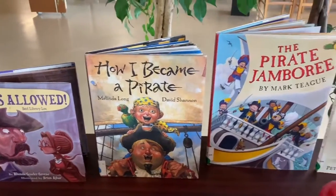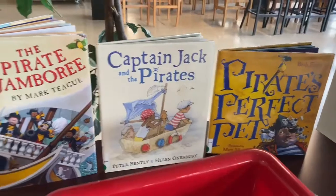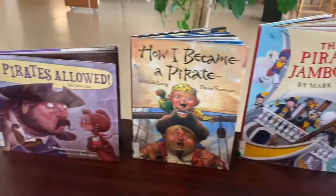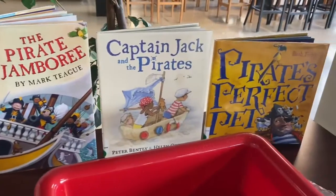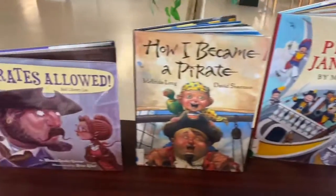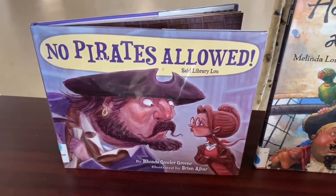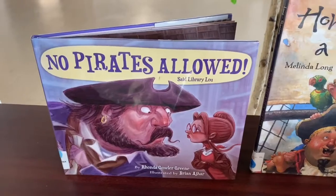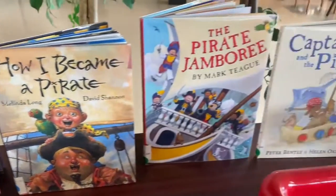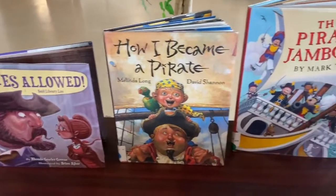Here I have some of the wonderful pirate picture books that we have here at the Central Library. If you search the library's catalog for pirate, you're going to find lots of wonderful titles to share with your families. One of my favorites is No Pirates Allowed said Library Lou. Do you think pirates can be in the library? Of course they can — libraries are for everyone. I'm going to post these titles and some more on our library's blog post. I will have a link to that below this video.